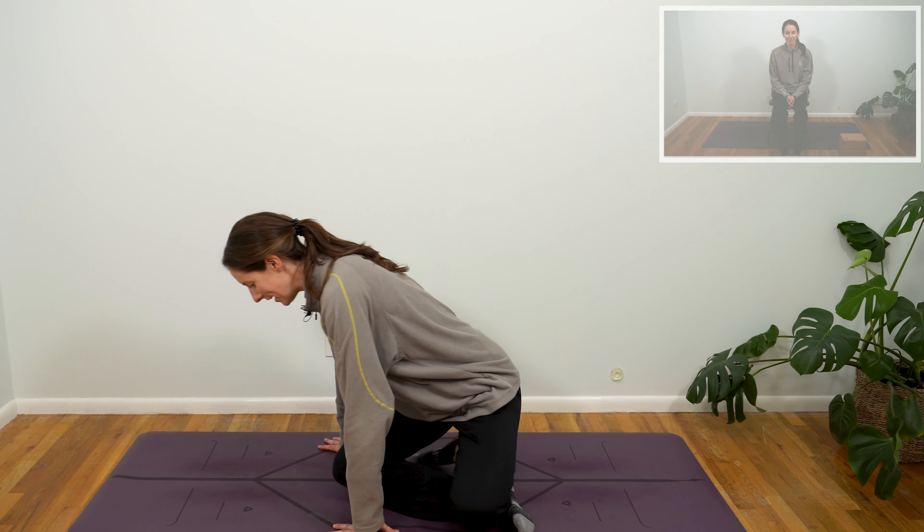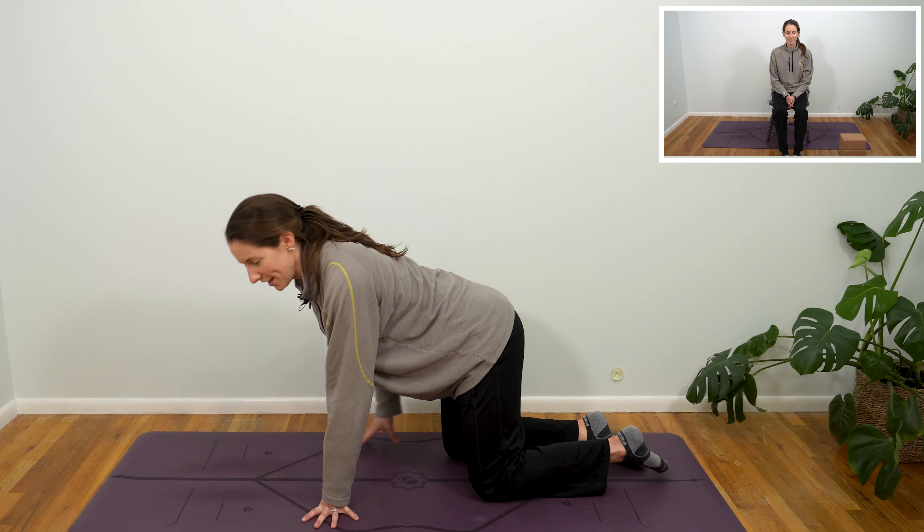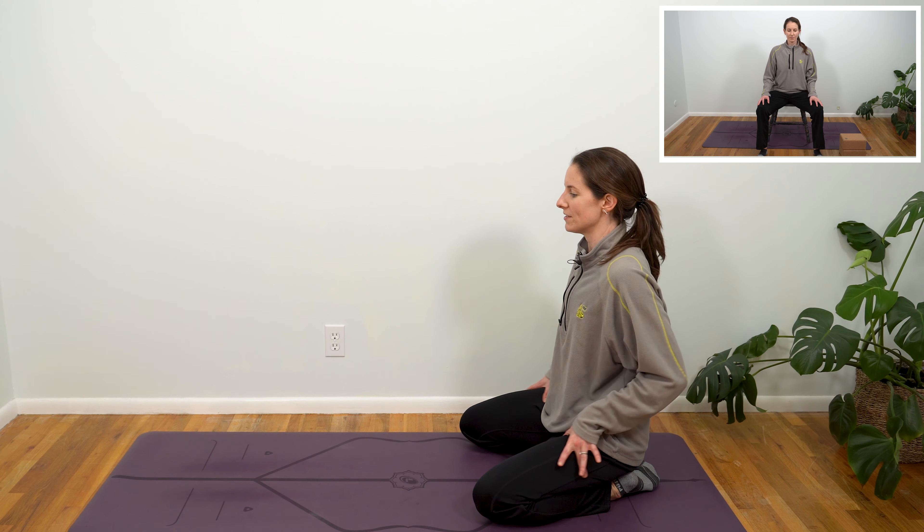We're going to start today's class in child's pose. So if you're seated on the mat, like me, feel free to turn to face either short edge of the mat, scoot towards the back. We're going to bring our toe mounds to touch, bring our knees a little bit wider than our feet, and begin to sink your hips back.